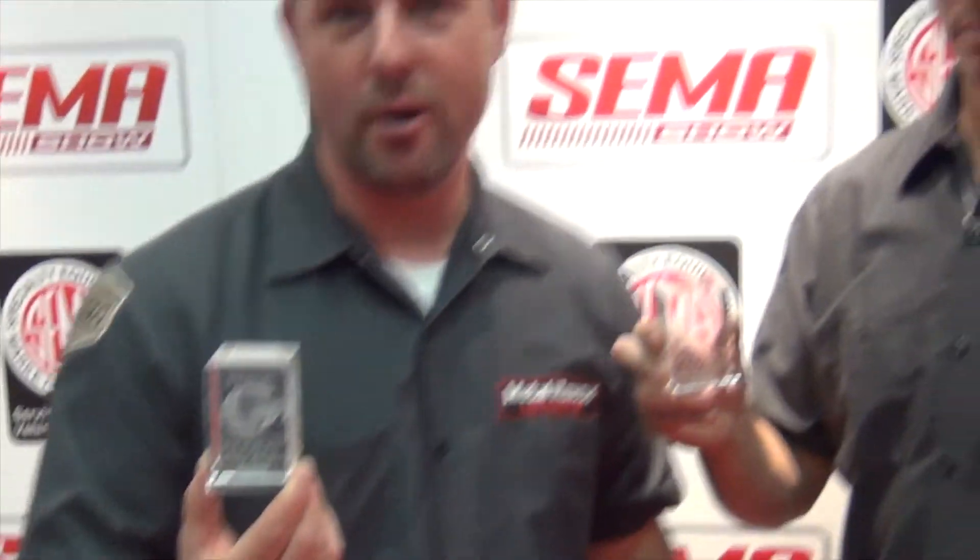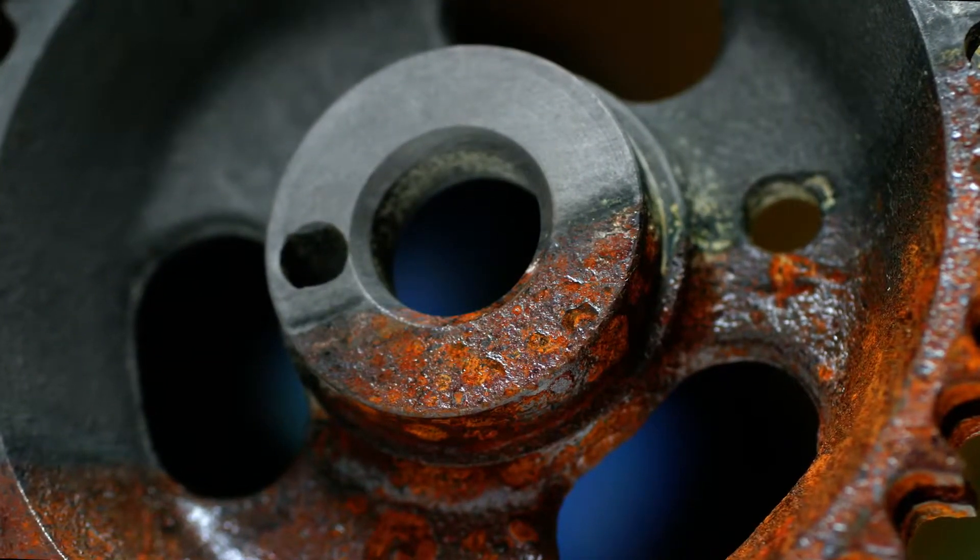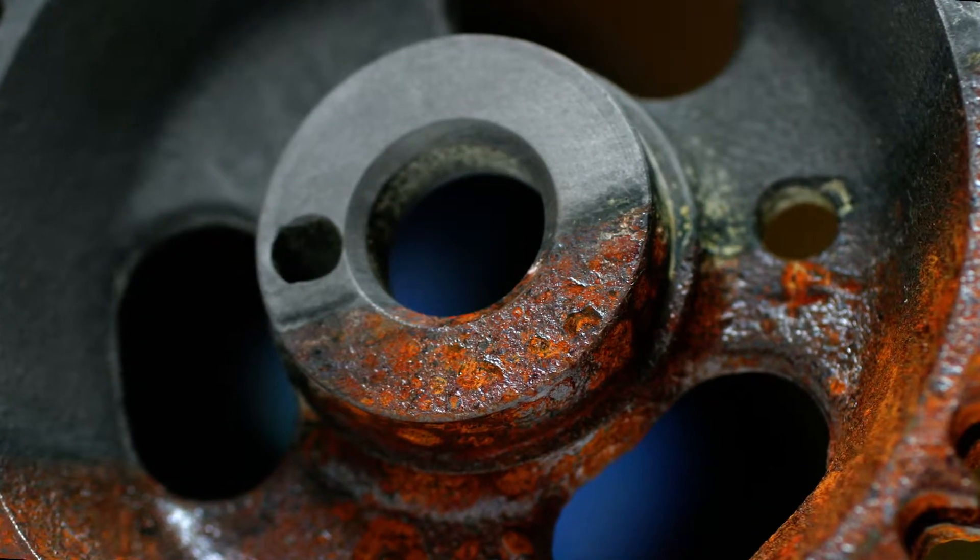We've got the SEMA award for best new product.